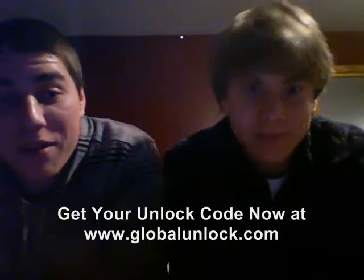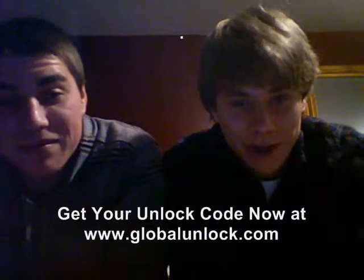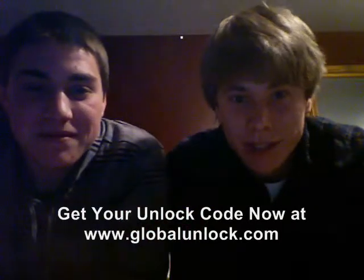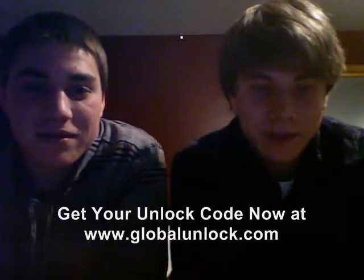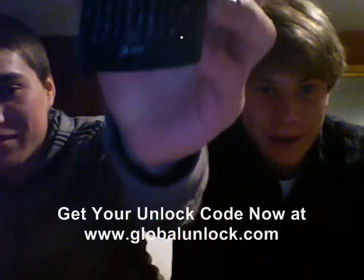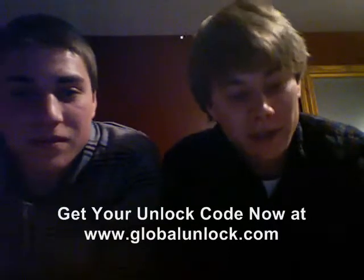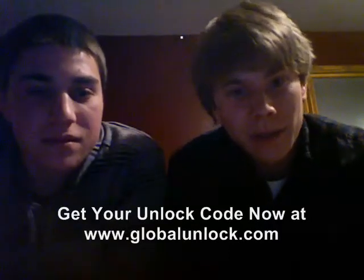I'm Nick Riccardi and I'm Robert Riccardi, and we're from Providence, Rhode Island. I have a BlackBerry and I have a Blackjack, and we recently switched to T-Mobile. Our phones, which are from AT&T, did not work for that. So we went to GlobalUnlocked.com, we got our codes, we typed them in, and now it works great. Thanks a lot, and keep up the good work.